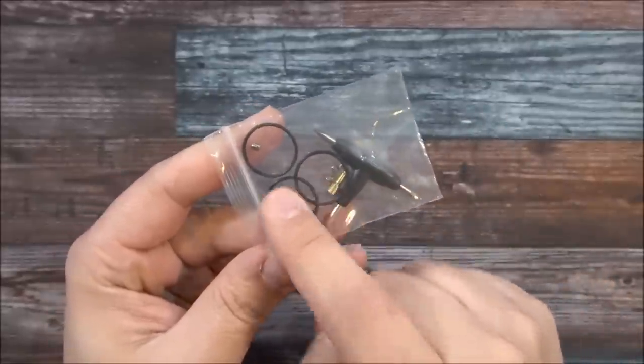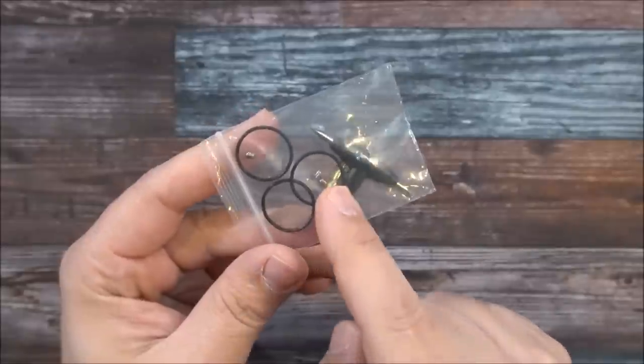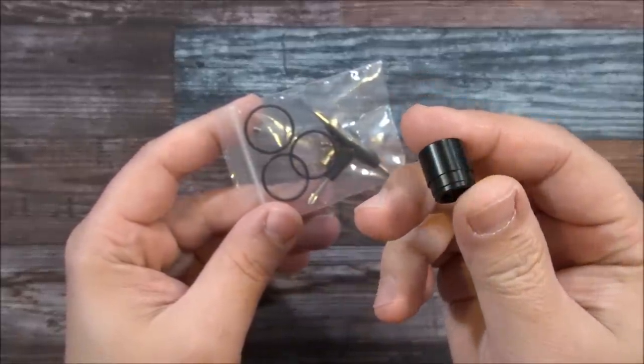Here's the packaging. The Poison RDA by Damselfly — inside the packaging you get a tri-tool, extra O-rings, post screws, squonk pin, and you also get an 810 drip tip.